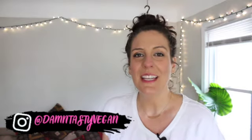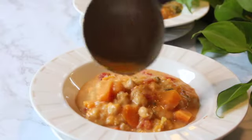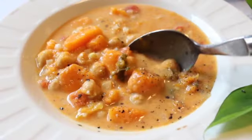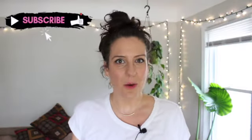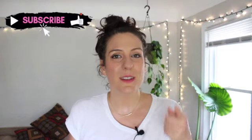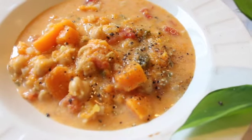Hey everyone, welcome back to Damn Tasty Vegan. I'm your friend Maria Rose. Today we're gonna make a freaking delicious creamy curry-ish butternut squash soup in the instant pot. You can also make this on the stovetop. I love this soup because I'm not a big fan of pureed soups — I like my soups to have a little things to chew on. So if you have a bunch of butternut squash and want a unique way of cooking it, this recipe is for you. It's got hints of curry powder, it's creamy with coconut milk, it'll blow your mind. Let's hang out and I'll show you how.